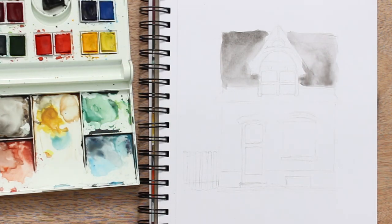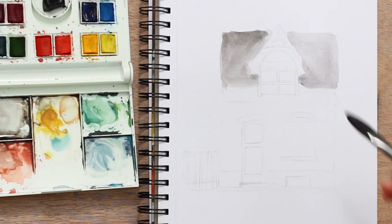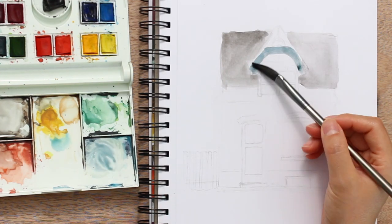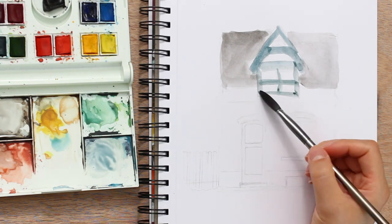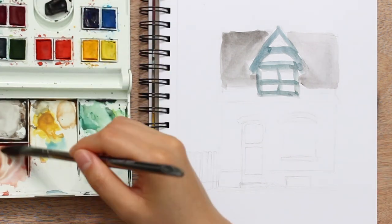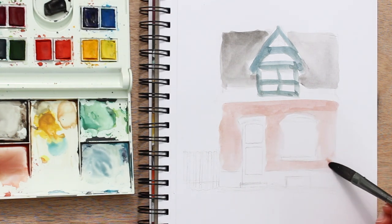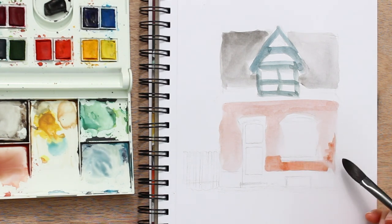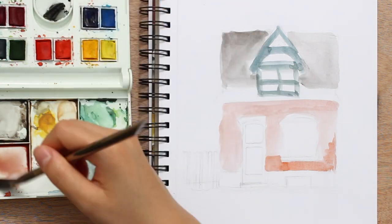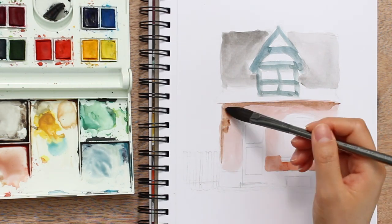I'm also trying out a different method with this one. If you recall in the last painting for the Victorian house, I started out with the pencil sketch then did most of the ink art first with the micron pen before coloring it in with watercolor. This time around I decided to try putting down the base layer of watercolor first on top of the pencil sketch and then doing the ink line art on top of that. For the art materials I'm using a size 0.7 mechanical pencil, the Winsor and Newton 14 color watercolor set, and the number 5 micron pen — you can find the links in the description below.